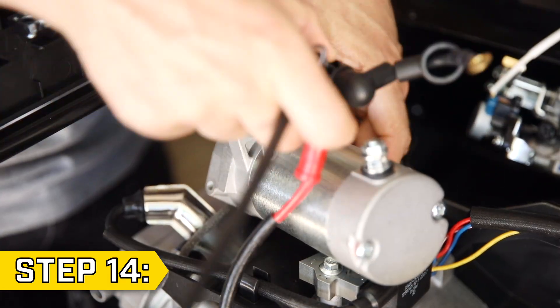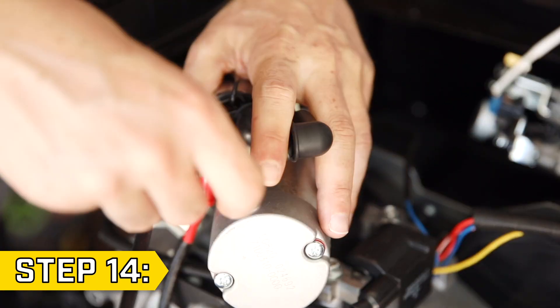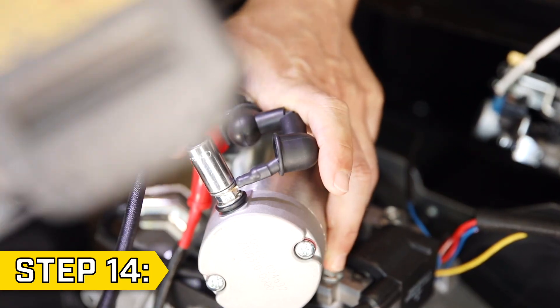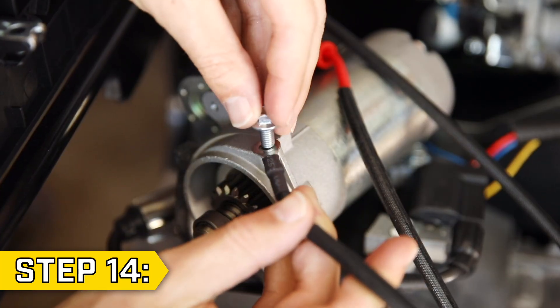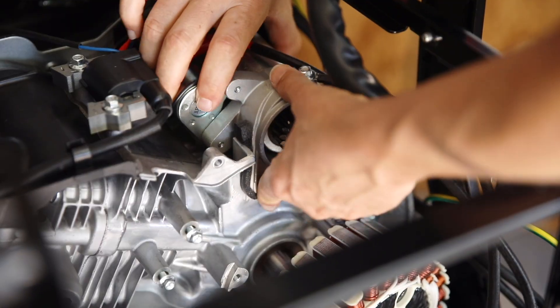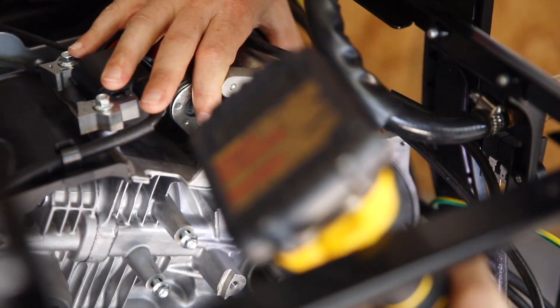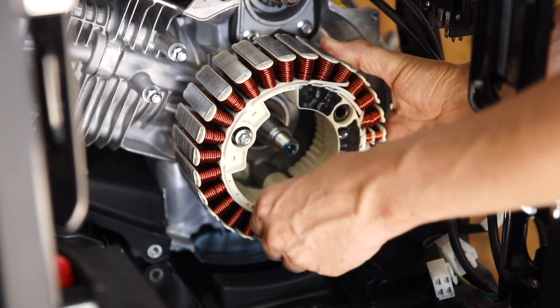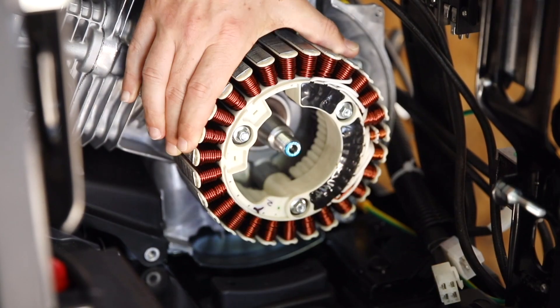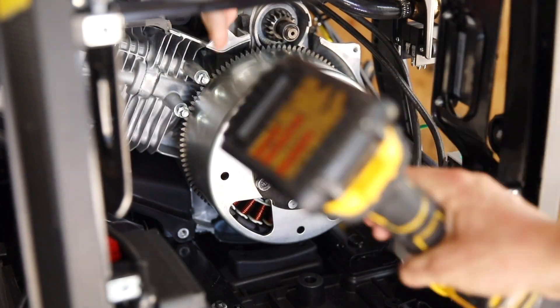Step 14. Take your new starter, reattach the starter relay, reconnect the black battery lead, and replace the ground wire and bolt. Now follow these steps to reassemble your unit. Set the starter back in place and replace and tighten the two bolts with an 8 millimeter socket. Lift the stator back in place and replace and tighten the three bolts. Replace the rotor and nut and fully tighten with a 19 millimeter socket.